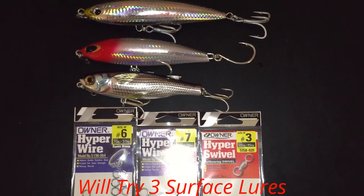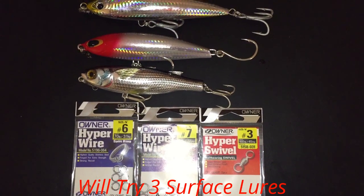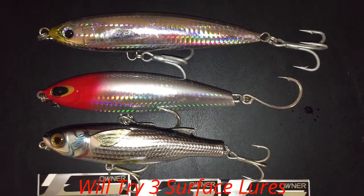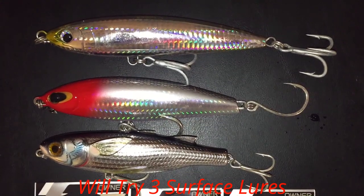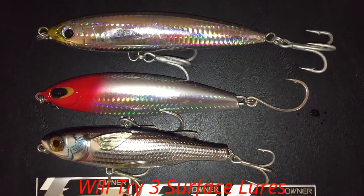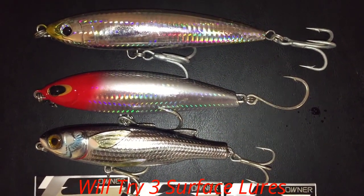Today we're going to be using these three lures, equipped with hyper wire split rings and hyper swivels - that's the best way to go. The top one is a Shimano Orca, 1.6 ounces with treble hooks, which means it's going to track very straight. The one in the middle is a Williamson 1.6 ounce lure with single hooks, which means it'll be zigzagging back and forth - a very unique action.